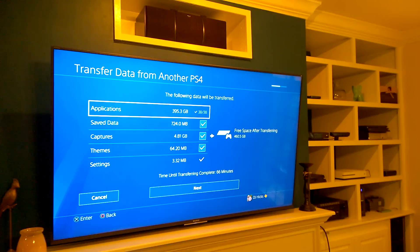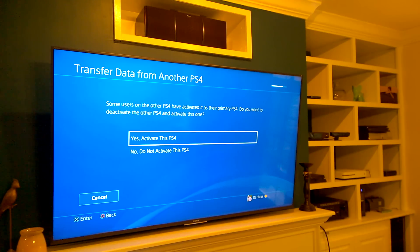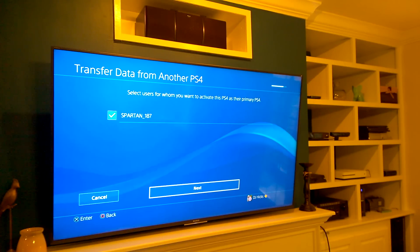It will take 66 minutes to transfer 460 gigabytes of my applications, save data, captures, themes, and settings. Hit Next. It asks whether I want to deactivate my old PS4 as my primary PS4 and activate the new PS4 as my primary PS4 — yes, I want to activate this as my primary PS4.